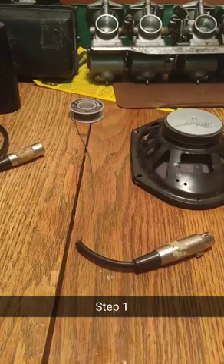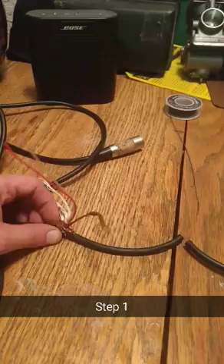Okay, step one: cut your least favorite XLR cable. Then strip it back to these two wires.